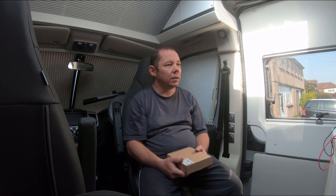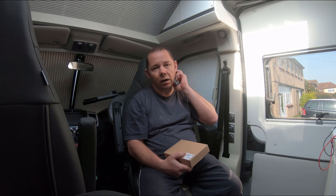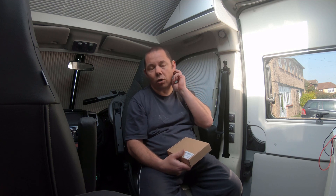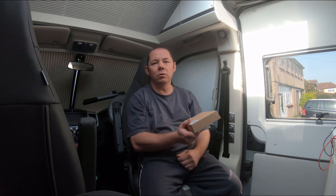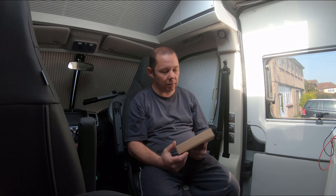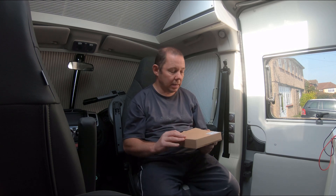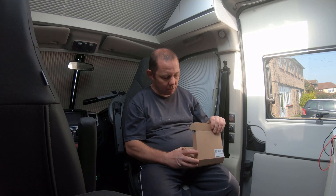Hello guys, welcome back to my YouTube channel. I'm going to be doing a little modification on our new Adria Twin. I've got a few mods coming up over the next year, and I thought I'd do a vlog on the modifications to show you how I'm doing them. The first one is the diesel heater system — I'm going to be fitting a new control panel, which is the Webasto diesel heater controller. I'll just open this up to show you.